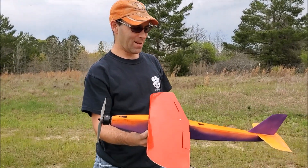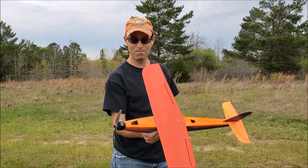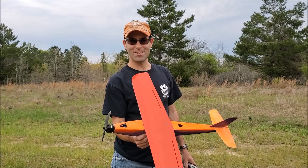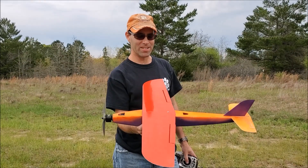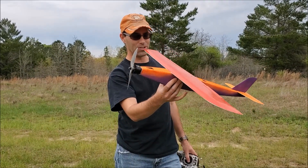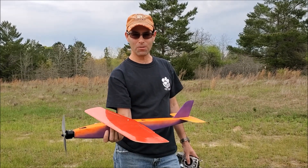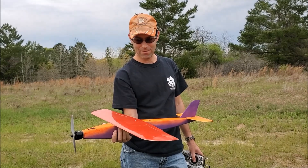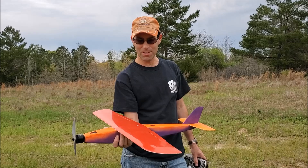So there you have it — pretty insane machine. And by the way, that's on 6S; we're going to fly it on 8S. Got to get batteries that fit the fuselage geometry, because I don't have any that quite match. I do have some, but they are old stock Hyperions, and they will inflate like balloons if I try to actually do what needs to be done.